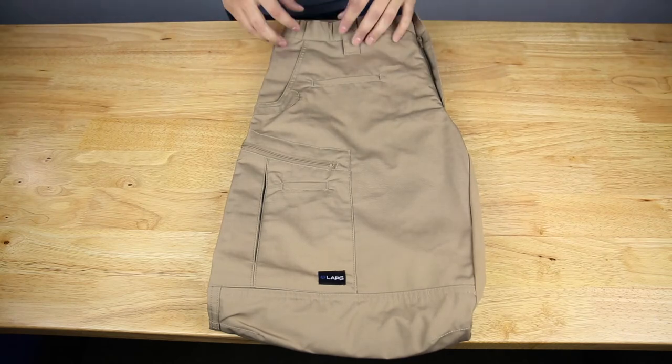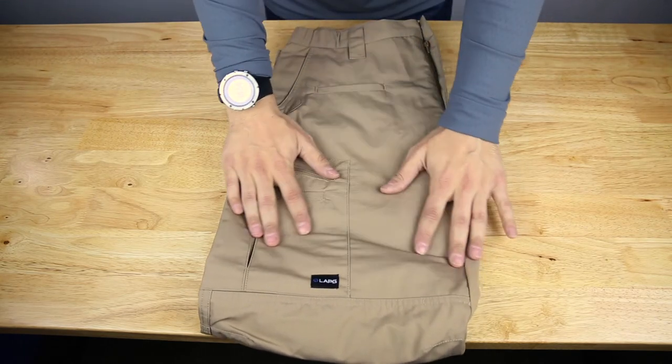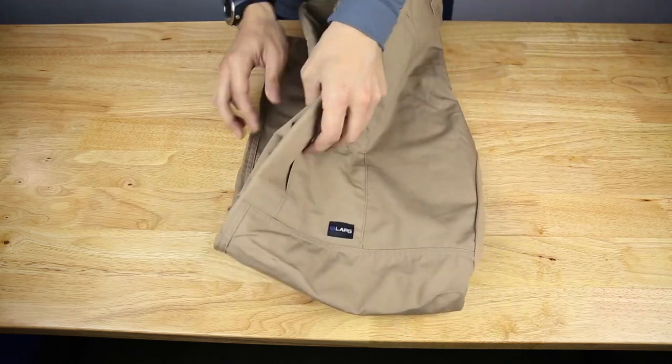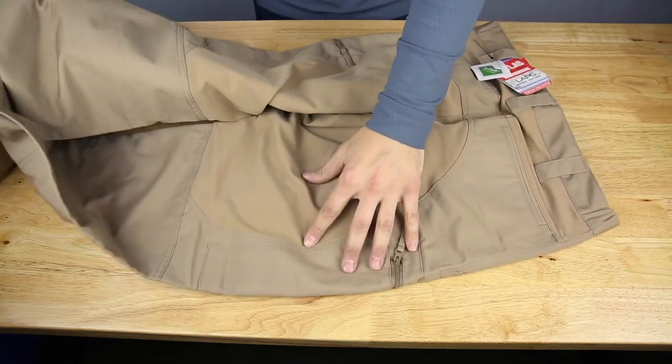You can get this on their website, lapoliceGear.com. Again, this is the Atlas Tactical Pant with STS. A quick note on the fit because people do ask — these are a more aggressive fit.